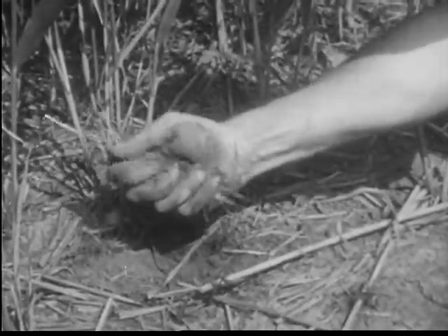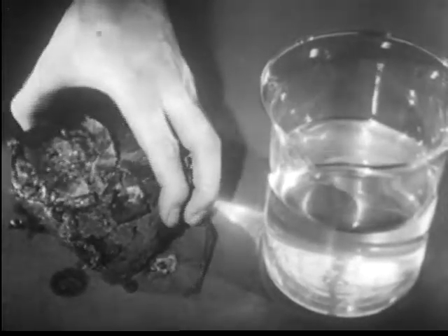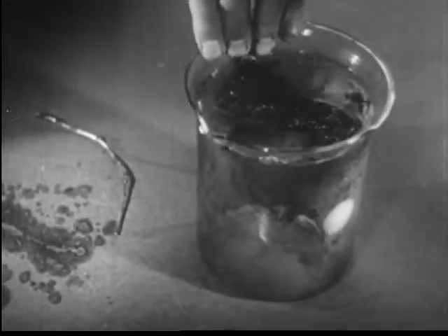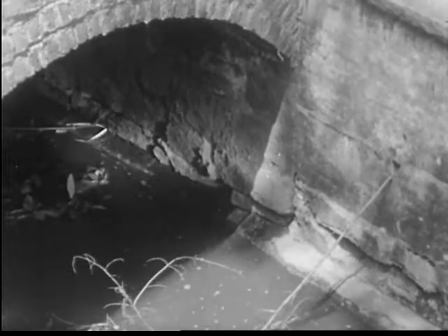Flood water mosquitoes living in regions having cold winters overwinter in the egg stage. A section of frozen mud taken from a swamp where flood water mosquitoes are known to breed in summer, when immersed in water at room temperature, will cause mosquito larvae to appear a few days later. Most other mosquitoes overwinter in the adult stage. Such hibernating adults can be found in hollow trees, in culverts, under houses, porches, or in cellars.